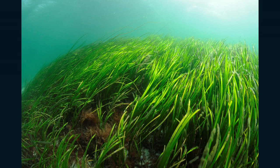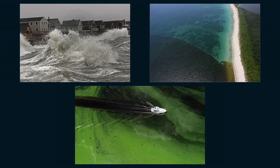Aquatic habitats rely on clean and clear water. An example here in the Indian River Lagoon is a seagrass bed. These underwater meadows are a lot like plants on land — they need light from the sun to survive. Sometimes events like storms, freshwater runoff, and harmful algal blooms can cause the water in an area to become cloudy.